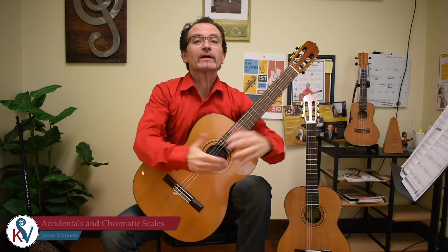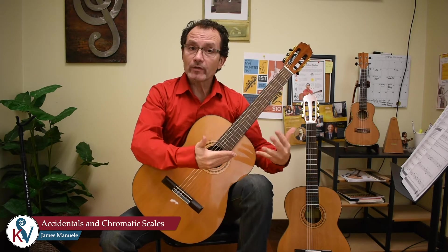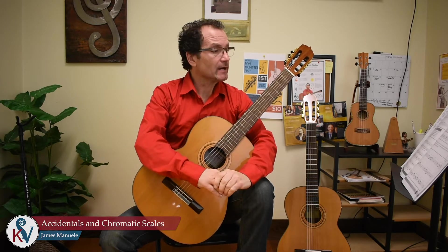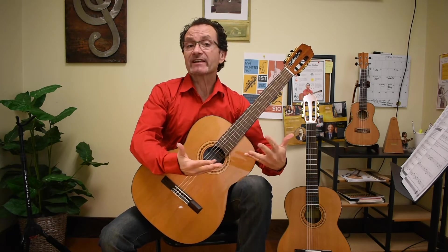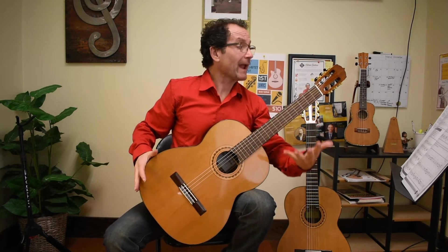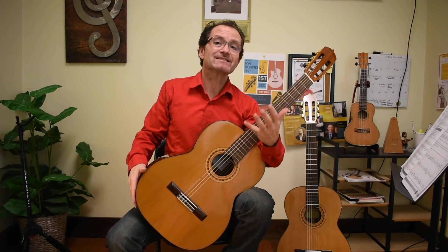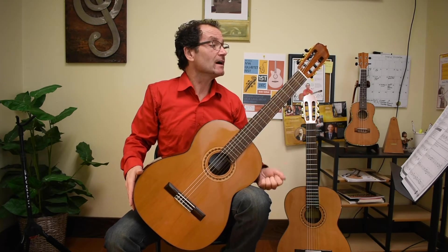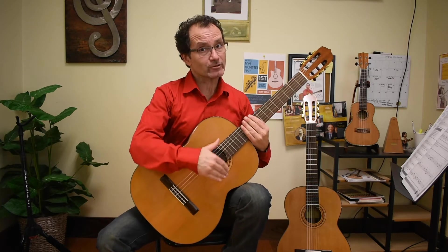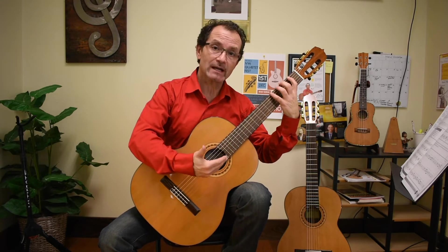Welcome back. We're going to continue these video lessons along with the book and introduce accidentals. We're going to take a look at sharps, and I will play the chromatic scale which is written in your book. The chromatic scale is one of the most basic scales in the series. It consists of twelve notes composed as a succession of half steps, and it's also a great exercise to work on, introducing the sharps.